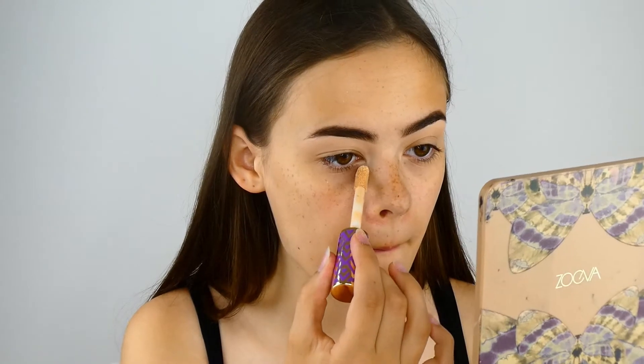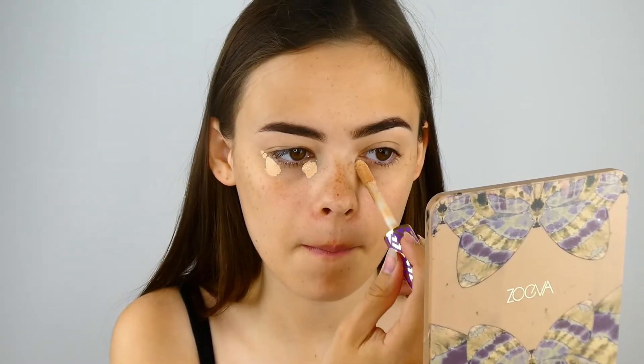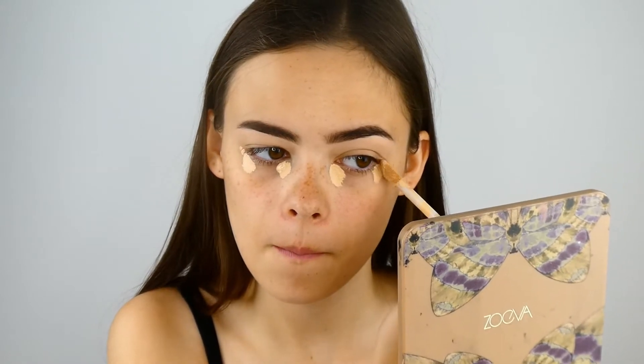Next up I'm going to put on a small bit of concealer. I'm using Tarte Shape Tape in shade 22 Light Neutral, and I'm only going to put a small amount underneath my eyes. But if there are any areas you'd like a bit more covered, pop this on those areas, because we won't be using anything like foundation.